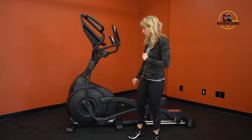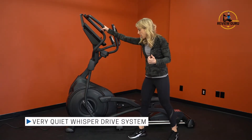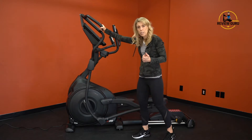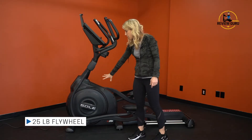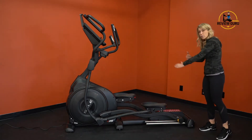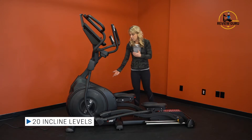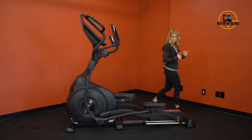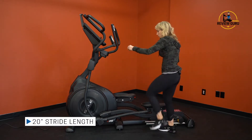Another thing about the construction: it has a very quiet whisper drive system — literally no noise when you move the pedals. It also has a 25-pound flywheel at the front, making this a front drive system, so most of the weight is at the front and there's no large rear drive in the back. It has 20 levels of incline — the whole machine will incline upward to give you more hill work. It also has a 20-inch stride length.